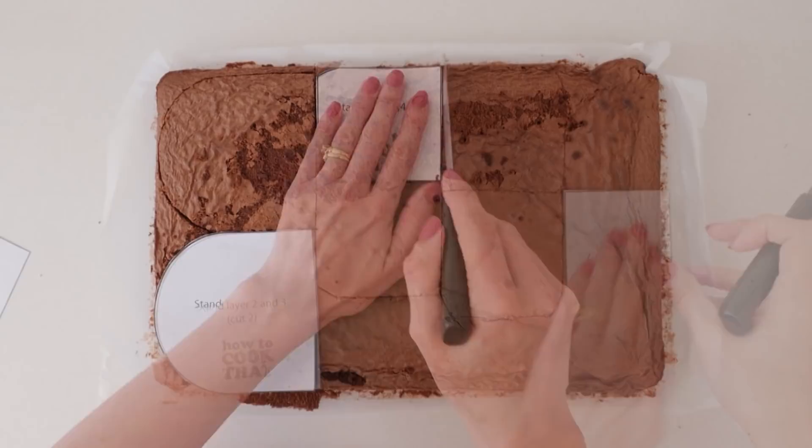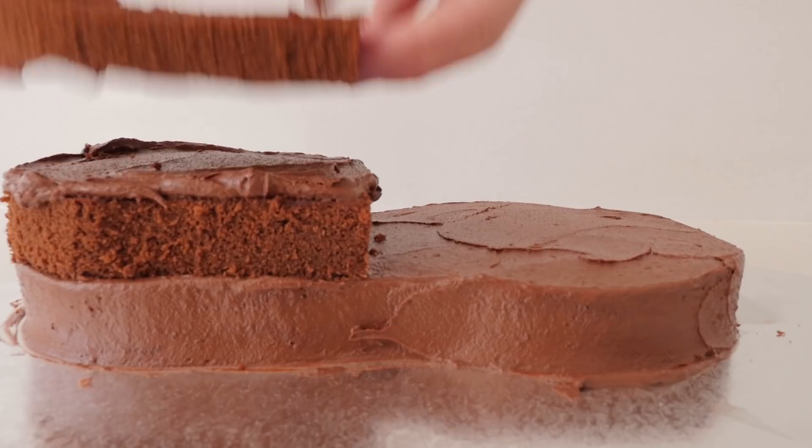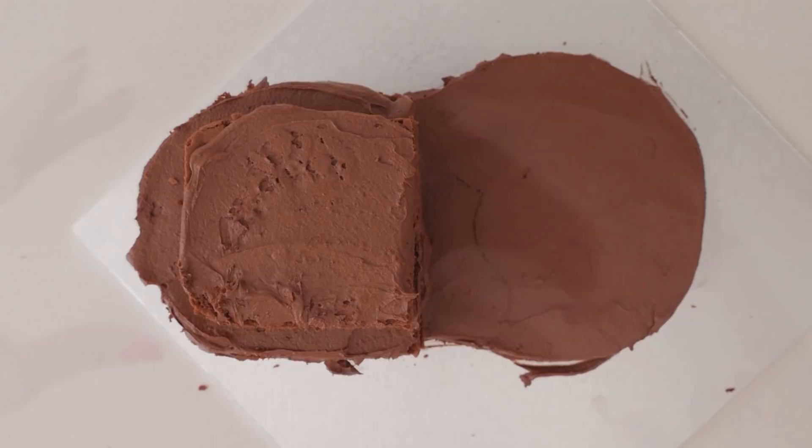Spread frosting all over the base to cover it and then add the next layer of cake. More frosting and then the third layer of cake. Cover that in frosting then add a fourth layer, then a fifth.